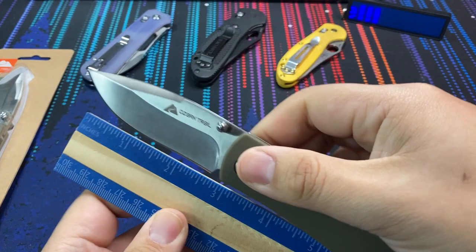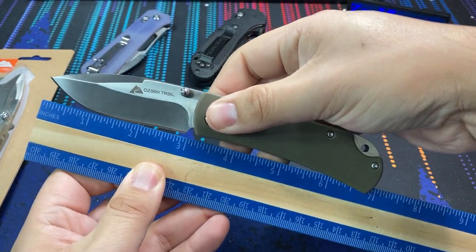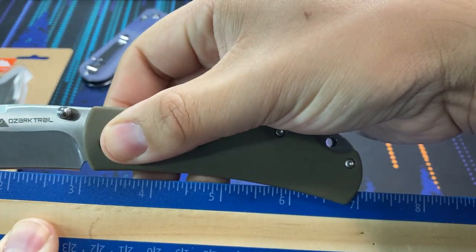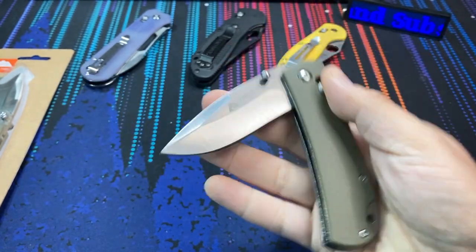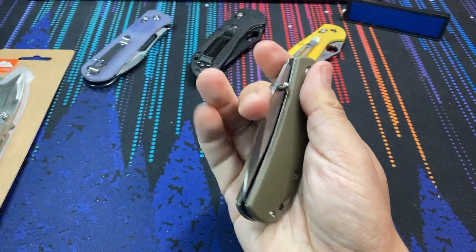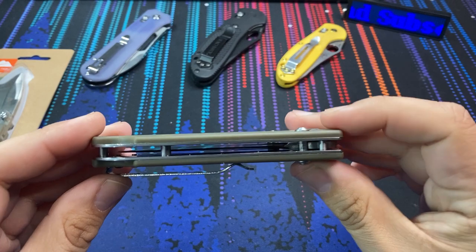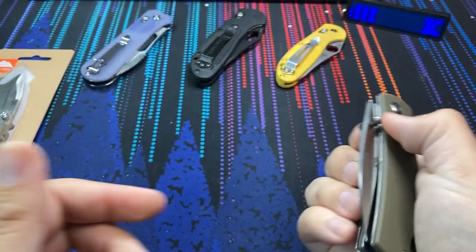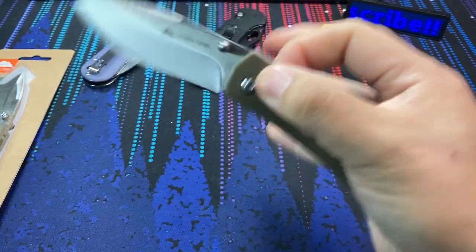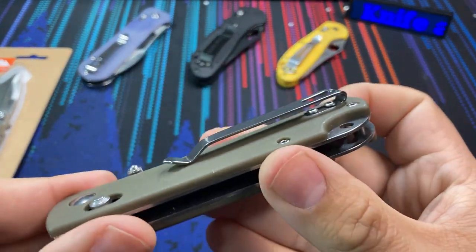First off, let's look at the specs. This is a 3-inch blade with a 7-inch overall length — standard size for everyday carry, very common. It weighs in at 3.2 ounces, so it's lightweight but not super lightweight for its size because we have full steel liners on this knife. No cutouts in there. And for $6, you don't expect that. But also what I don't expect for $6 is a nice deep carry pocket clip like we see right here.